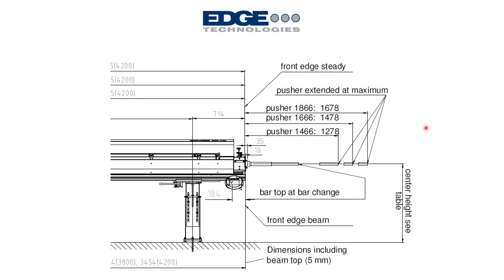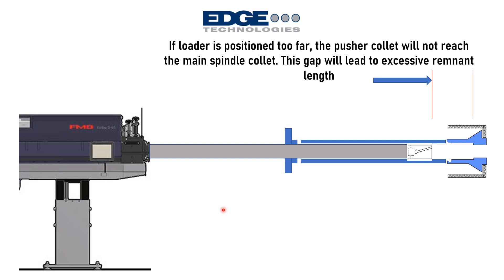A typical FMB operator manual shows the maximum reach of the pusher based on specific machine models and options. If the bar feeder is positioned too far away and the pusher cannot reach the back of the main spindle collet, you wind up with excessive remnant — which is waste. Positioning the bar feeder close enough ensures the pusher can reach all the way to the back of the main spindle collet and eliminate that excess remnant.